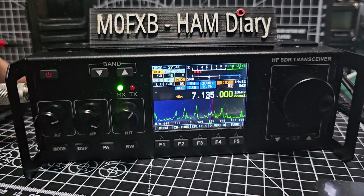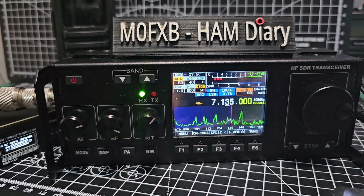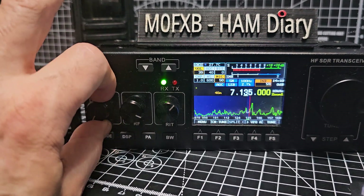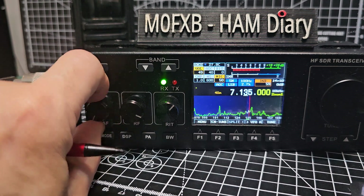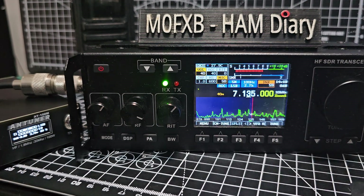I've got my antenna tuner connected as well in the background — that's the ATU100. It works so well, that little tuner. You just press the button, press the microphone, and it just tunes. It'll work on 10-watt radios. Let's just flick through again.